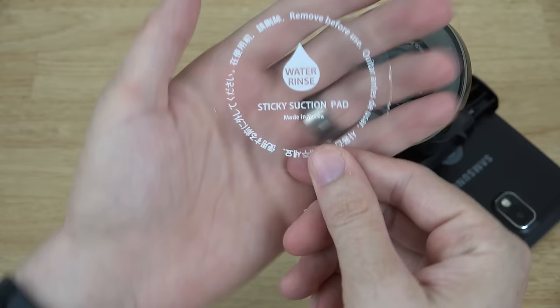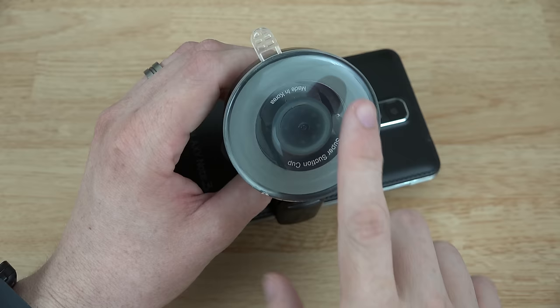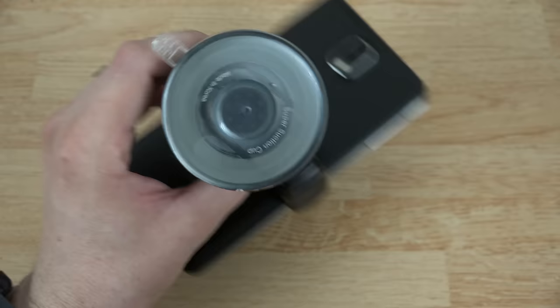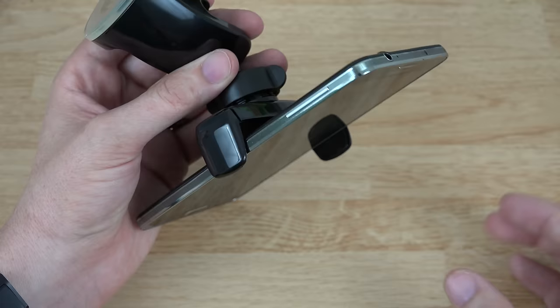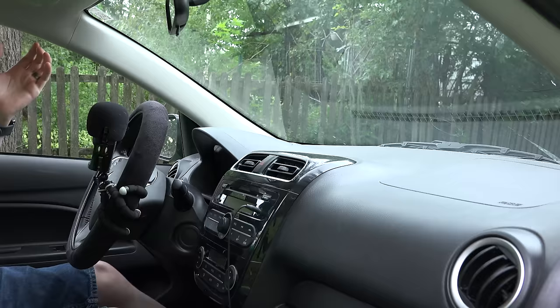You pull this back and it reveals the stickiness — it's a sticky suction mount, made in Korea. Wow, that is super super sticky, like one of those spider traps. You can even see my thumbprint in there. And you can clean it, so let's go ahead and put this in my car and take a little test drive. I'm going to use my Nexus 5 because it's the only phone I have right now with optical image stabilization.